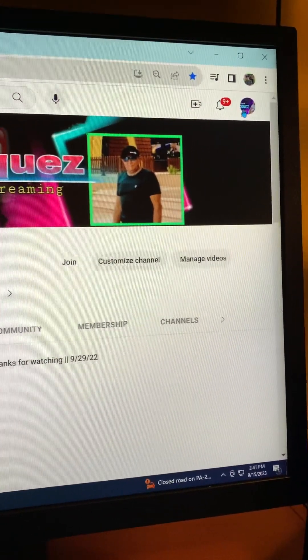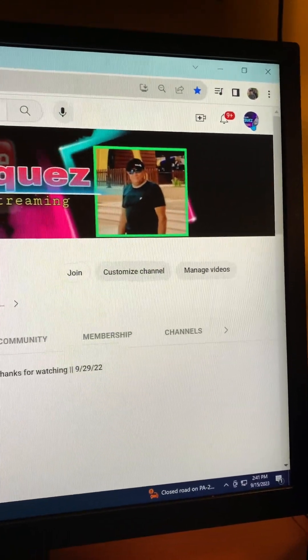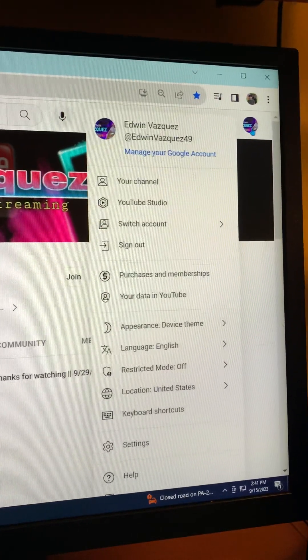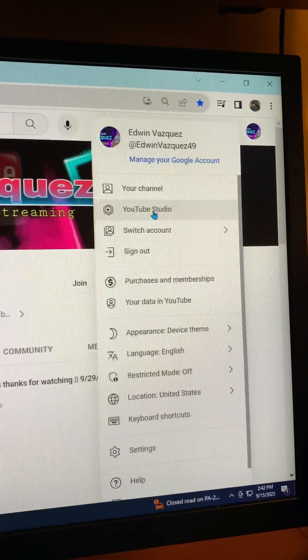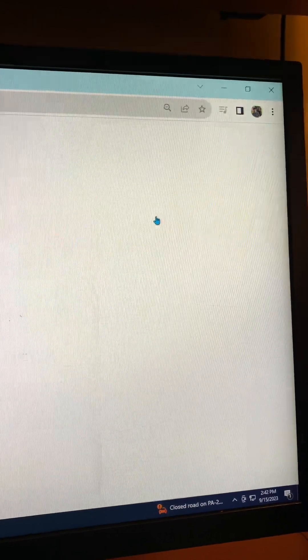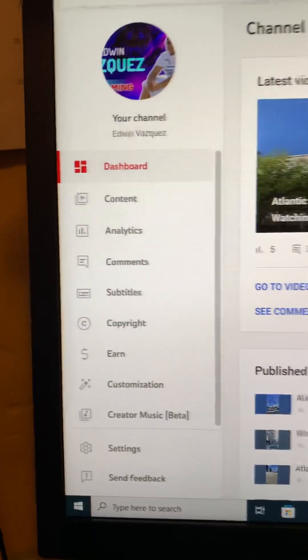We're going to start by going here to the right. You go to the Studio first, and then on here you hit YouTube Studio. Move to the left, all the way to the left.